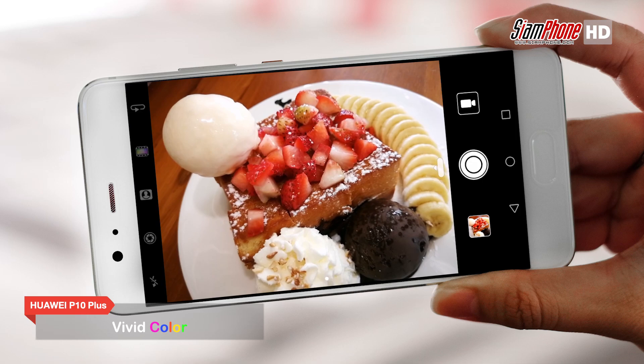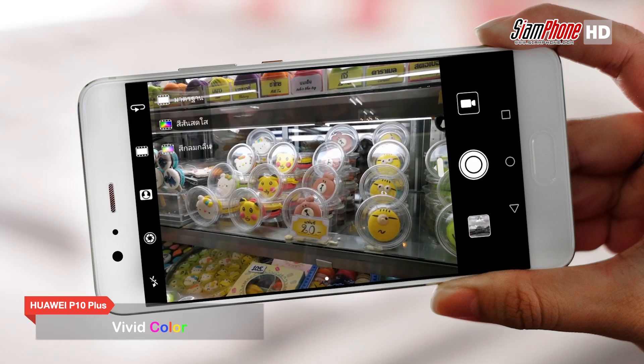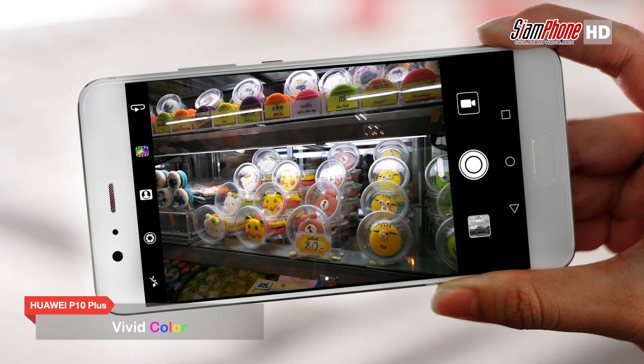สำหรับผู้ที่ชื่นชอบการถ่ายภาพสีสันสดใส ก็ยังมีโหมดสำหรับปรับแต่ง เพียงแค่เลือกโหมดที่อยู่ด้านบนของโหมด Portrait ไม่ว่าจะเป็นการถ่ายภาพวิว อาหาร รวมถึงภาพที่อยากเน้นให้สีสดใส ก็ทำได้ง่ายๆ ค่ะ